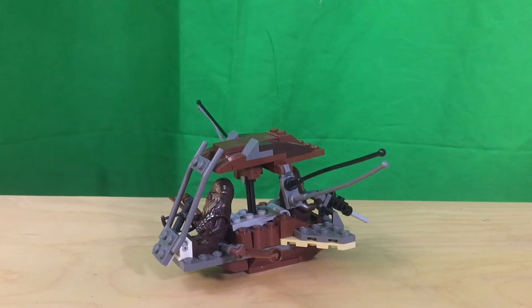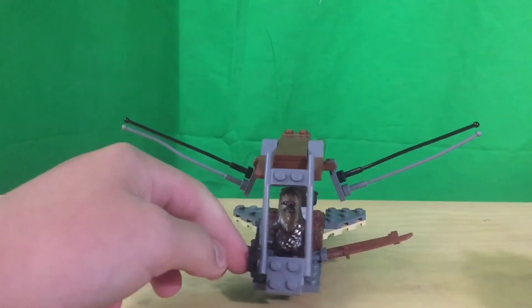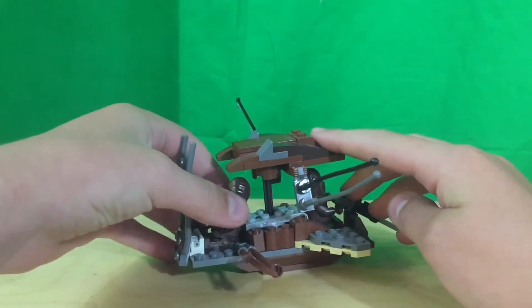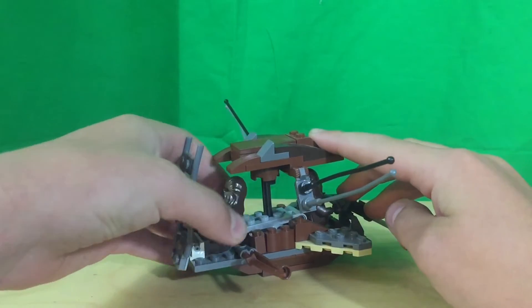This is my custom Lego Star Wars Wookiee Fluttercraft slash Flyer. On the front, this can move forward just a little so you can bring out the Wookiee.